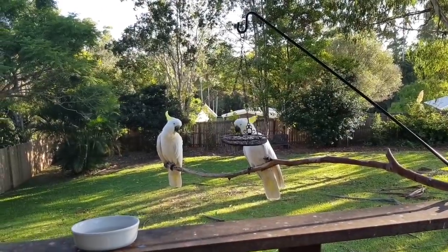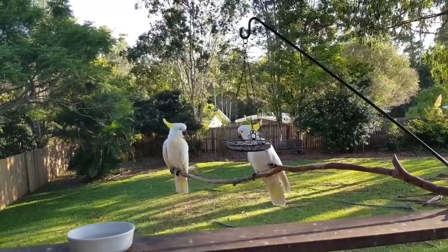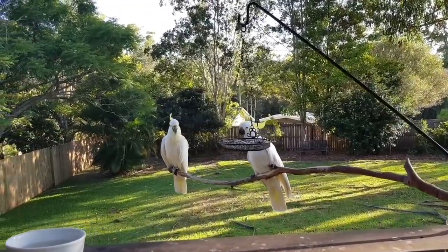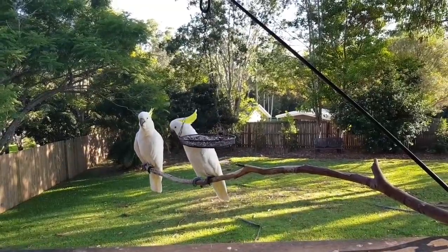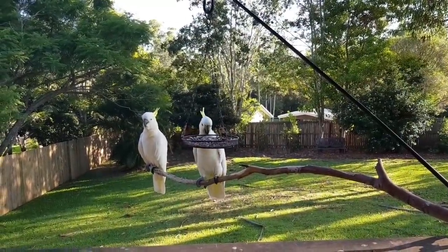G'day guys, welcome back! Just thought I'd show you this morning my two little visitors that come every morning and every evening for their favorite treat — the sunflower seeds.